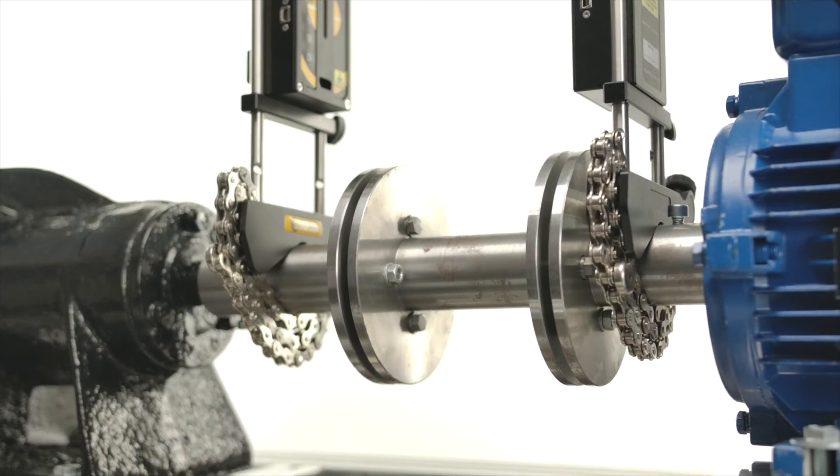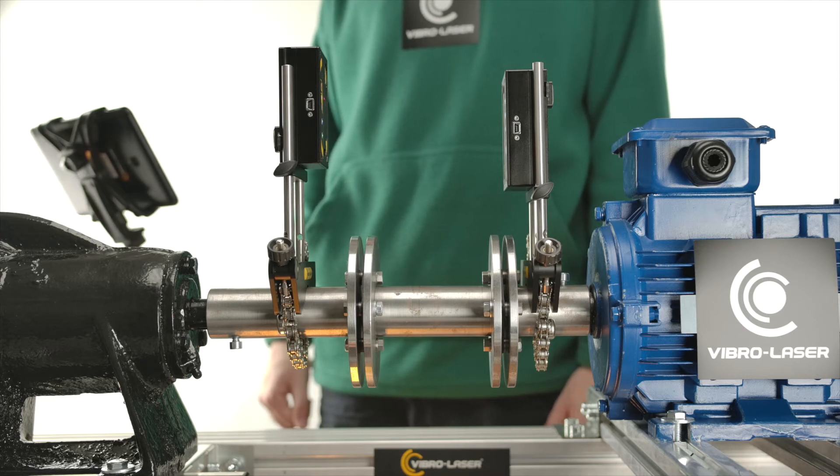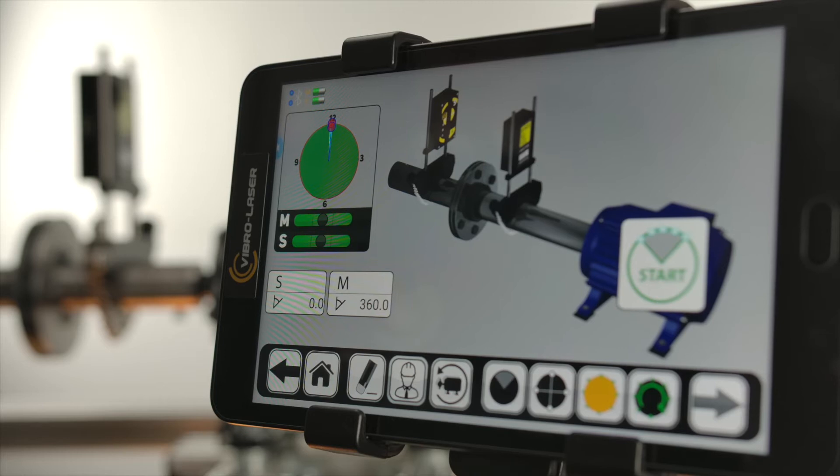The measurement procedure is the same for machines with or without spacer or cardan shafts. The screens during the measurement process will be common to all coupling types.